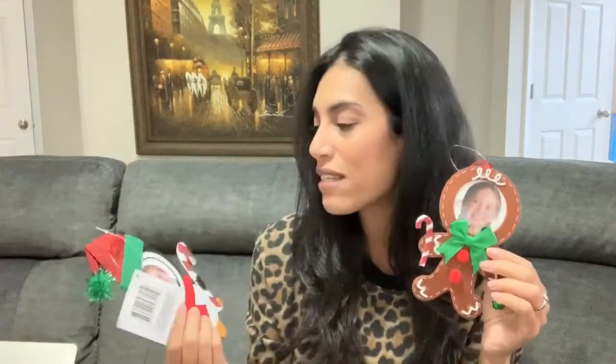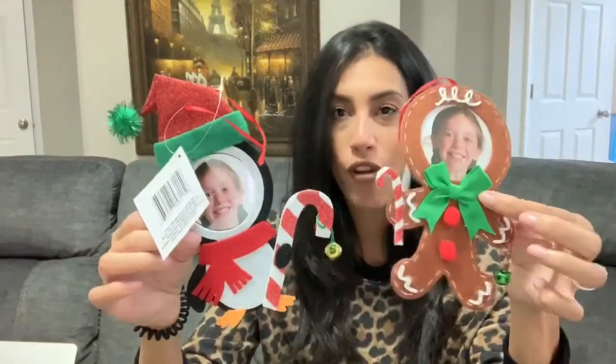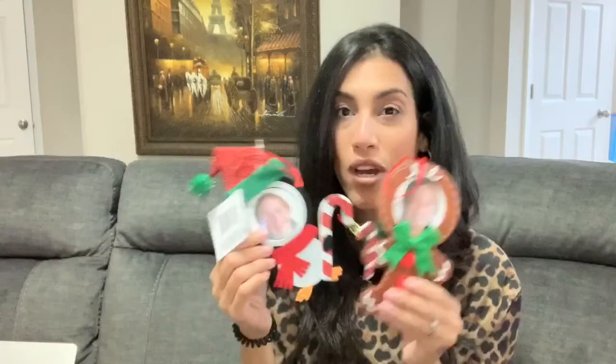The next items are two little cute ornaments I thought would make a perfect gift for my mom — I'll probably go back and get two more for my in-laws. I got a penguin one and a little gingerbread. My plan is to put pictures of the kids inside: one with Ryan's photo and the other with Madison's. I think the grandparents would really love that.